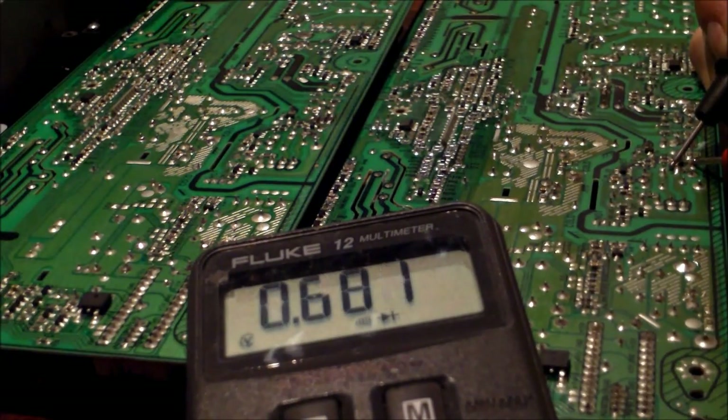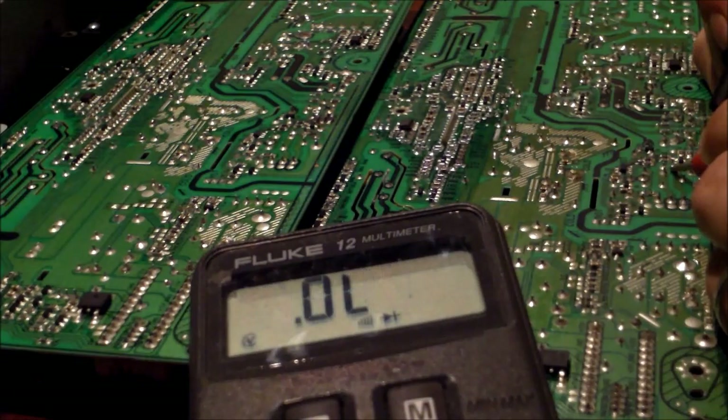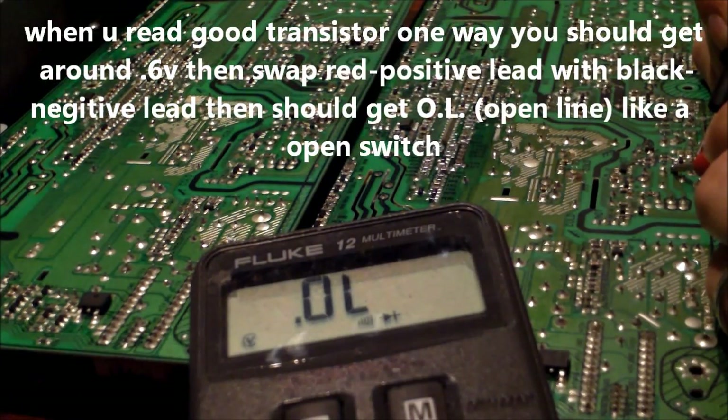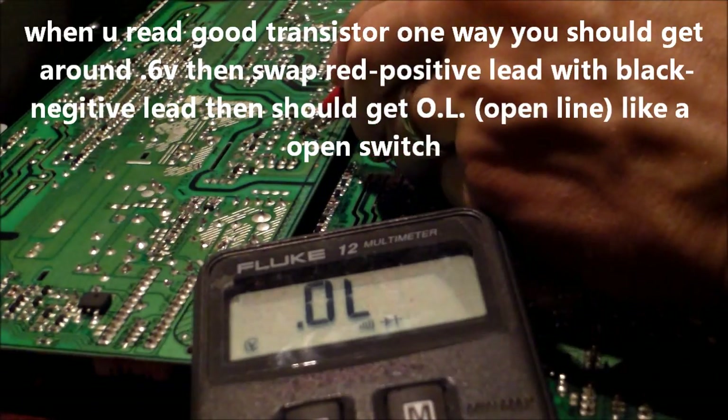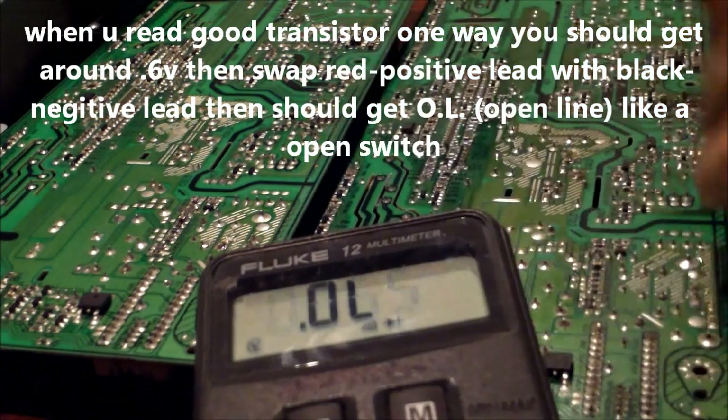On the good board it reads 0.5 one way, and then it reads open line the other way. On the bad one it's open line, then open line, then 0.3 — so the readings are completely different.